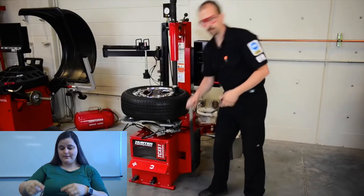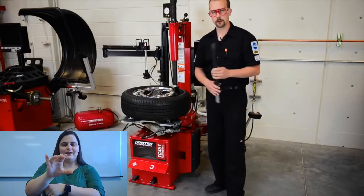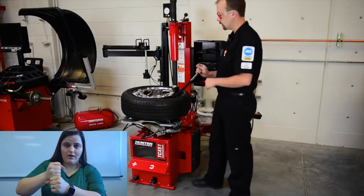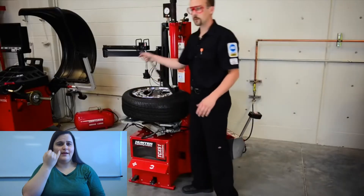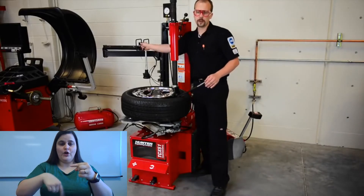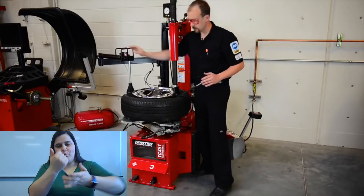I'm going to take our tire spoon and we want to use the nice plastic part so we don't mar or scratch anything on our wheels. Push it right on the bill of the duck head. Grab the bead and push it all the way over. Now if you need some extra assistance — if this was a low profile tire — we're going to take our bead press arm and we can push down slightly to help us out.